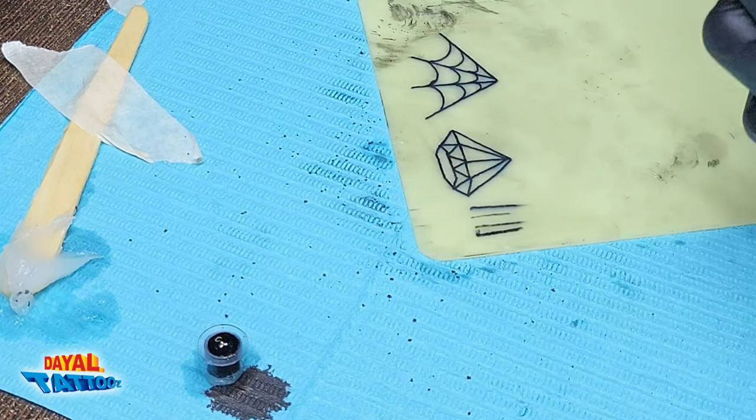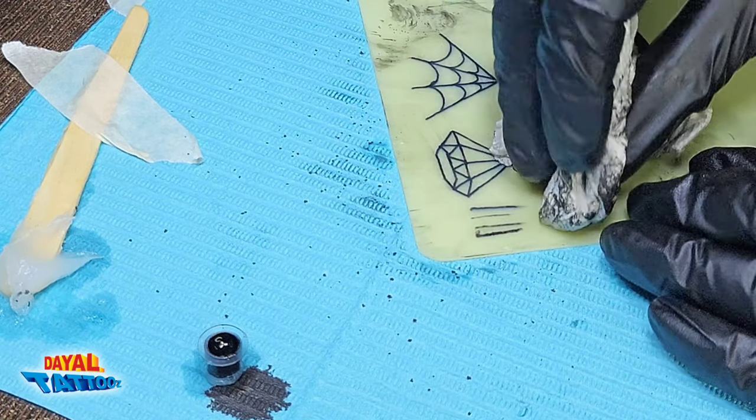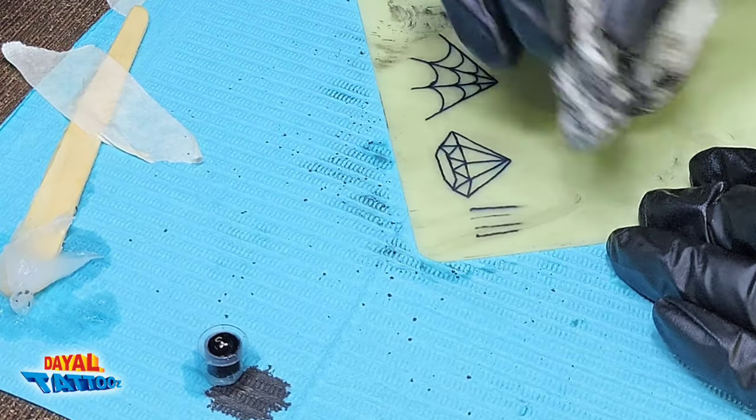If you keep the hand speed normal, the line will come correctly. So it is important to keep this in mind.